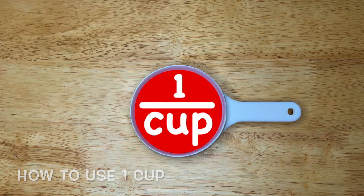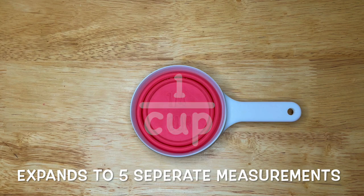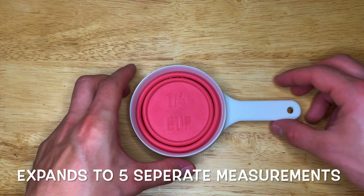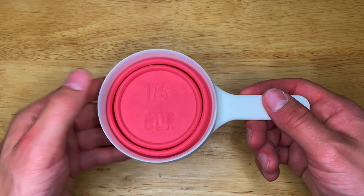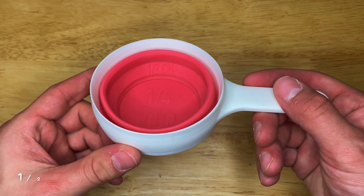How to use One Cup, the world's first measuring cup that measures five separate volumes in just one cup. Fully collapse to measure one-fourth cup as seen on the base. Expand once, measures one-half cup as seen on the wall.